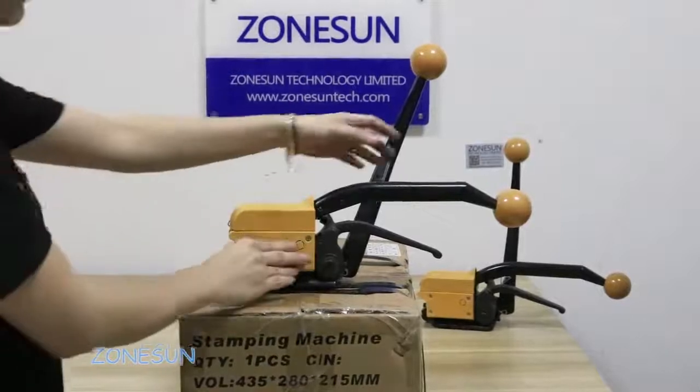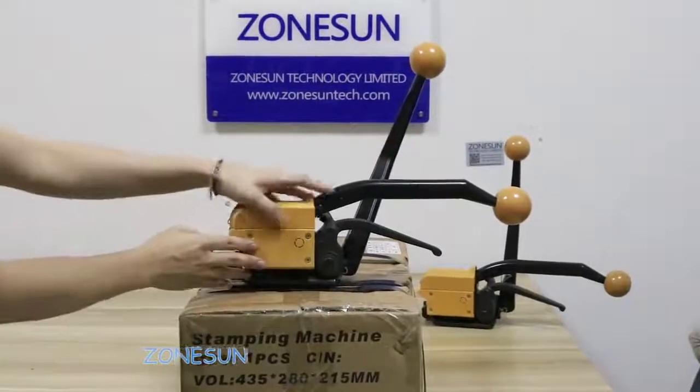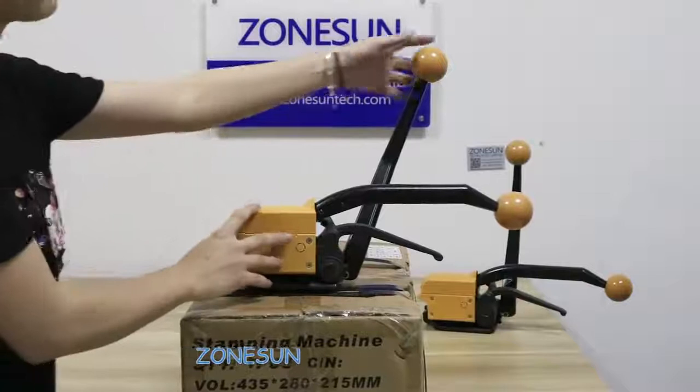Hello everyone, great team from Jonsan. Today we would like to introduce our manual strip strapping machine.